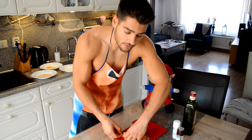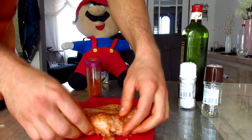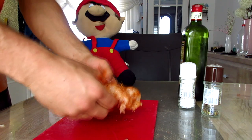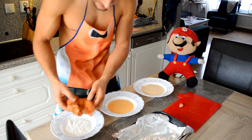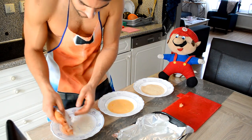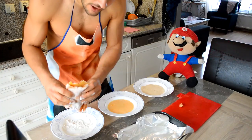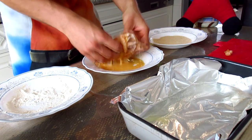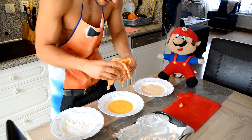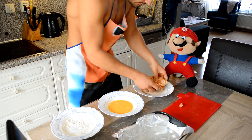To keep everything together I'm gonna use toothpicks. This will keep everything nicely together. Now for the crispy outside: take the chicken breast, put it into the flour, shake off the excess, then into the egg wash, let the excess drip off, and then into the bread crumbs.